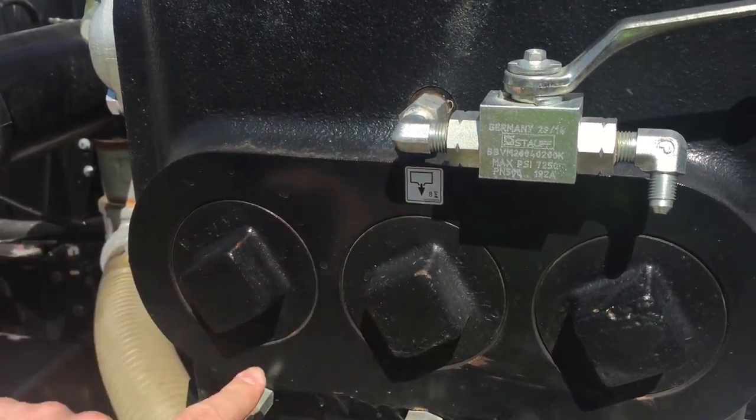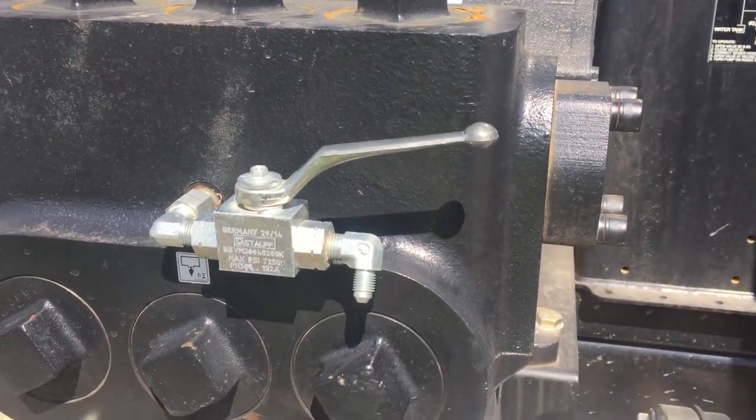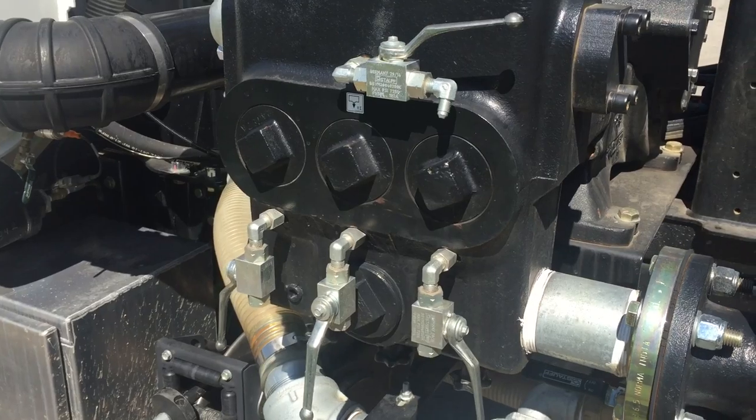Every eight hours you will want to air purge and open up these drain valves you see here on the front of the pump. That will clean out any sediments that have collected in those ports.